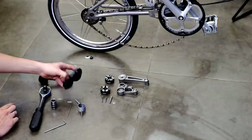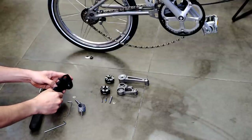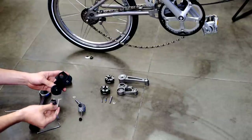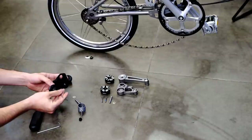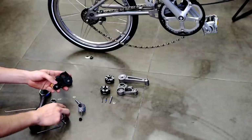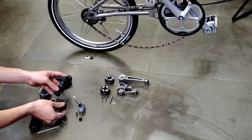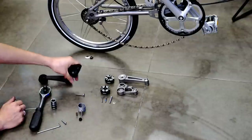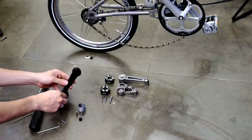Now we proceed with the jockey wheels. We keep the end cap. We're going to need the Allen key 2.5 for this screw. We're also going to salvage the roller of the pulleys. Now we don't need this anymore. Now we proceed with the other side.